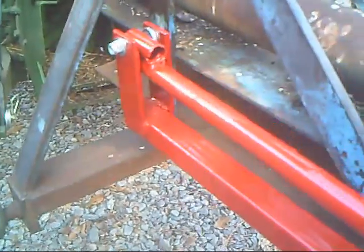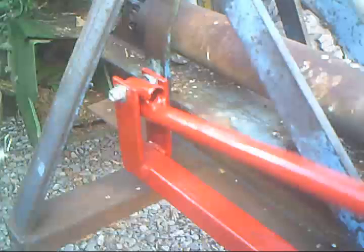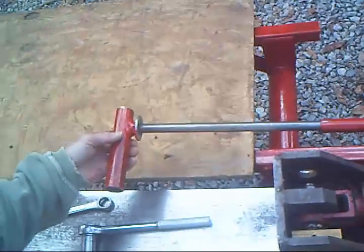The telescoping lift hinge consists of a short length of three quarter inch pipe welded to the pipe receiver arm, drilled to accept a seven sixteenth inch pivot bolt. The telescoping lift hinge plunger arm slides freely within the three quarter inch pipe receiver arm.